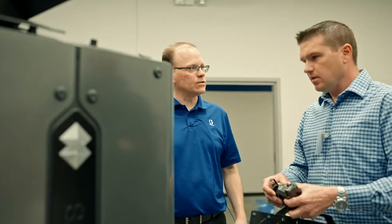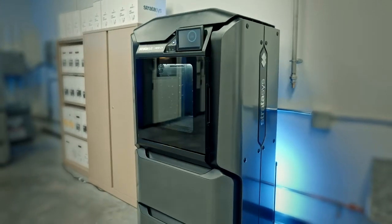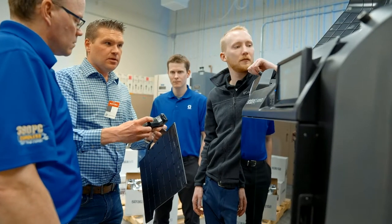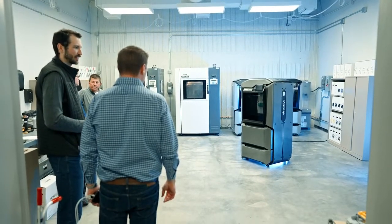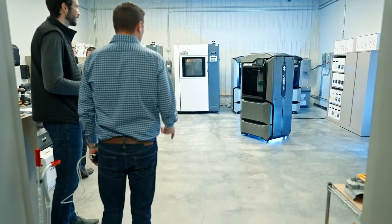I've been a partner with Stratasys for the last 20 plus years in 3D printing and this printer is going to be the next generation, I feel. The Graco Rapid Prototype 3D Lab is extremely excited to use this new Stratasys equipment.